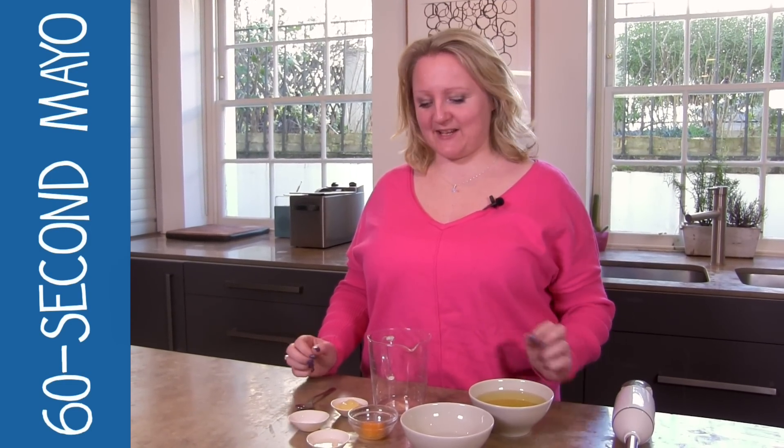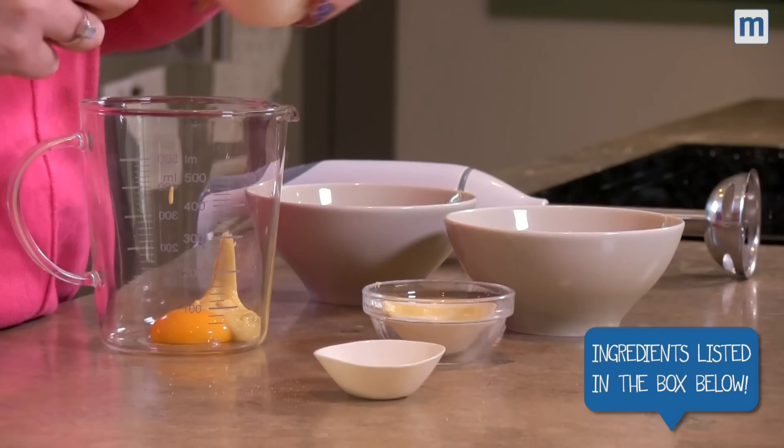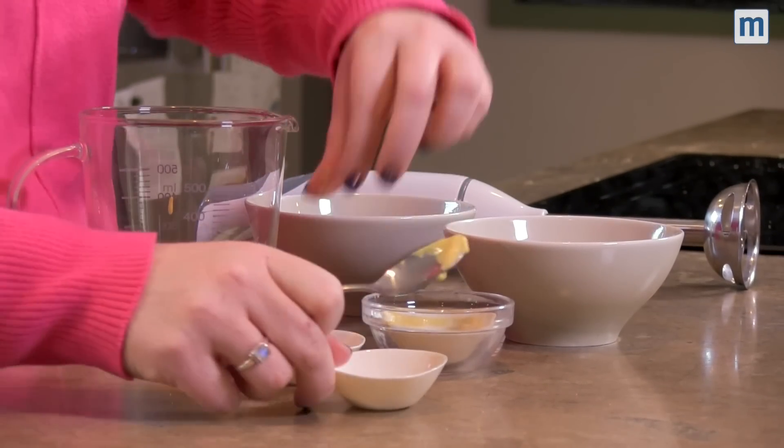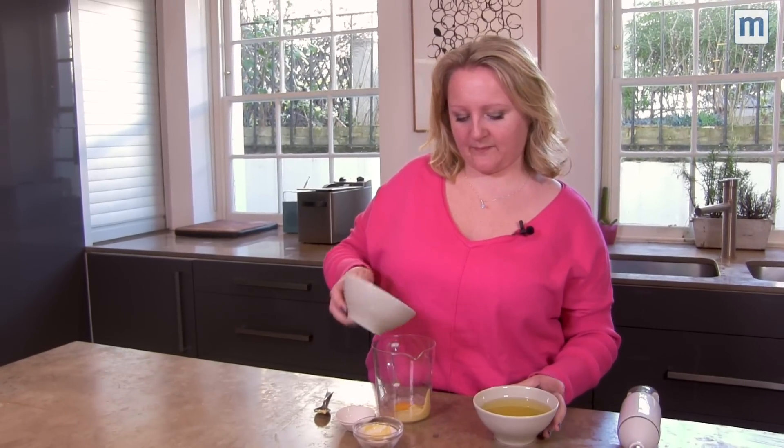We're going to make some super quick and easy mayonnaise today, six ingredients. We have an egg yolk, Dijon mustard, white wine vinegar, some salt, water, and finally some vegetable oil.